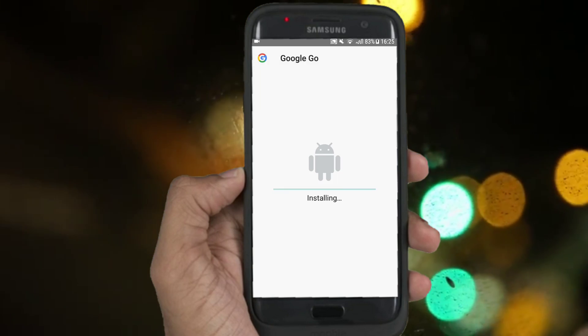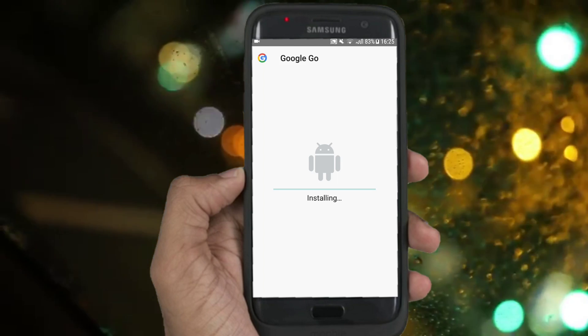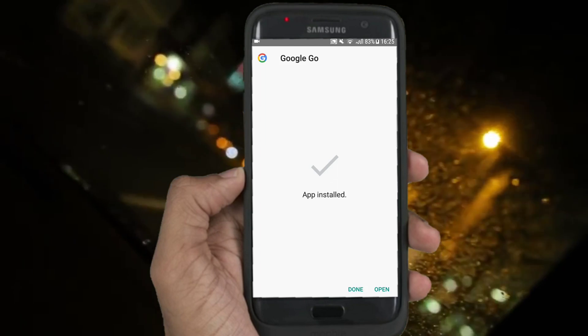And congratulations! You have a new Google search bar on your phone. Please press the like button if you like this video and you want more.